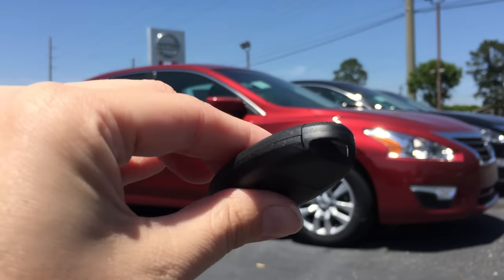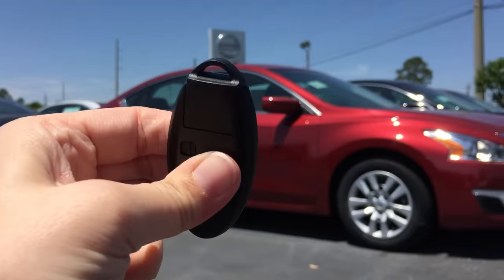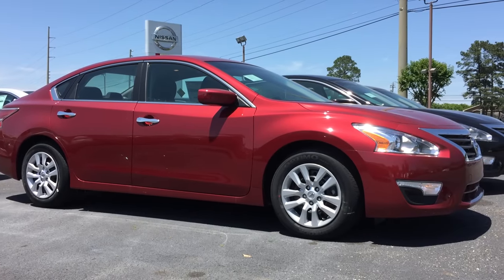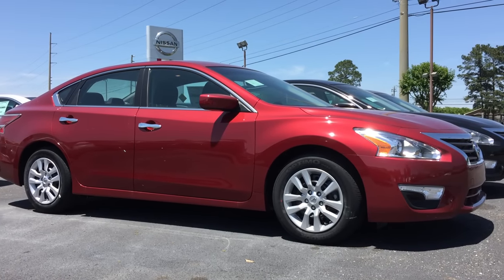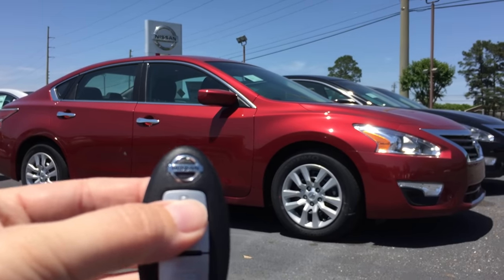Take your remote, press and hold the lock and the unlock button at the same time, and you'll notice the fog lights will flash to let you know that this has been cancelled. So now when I press the lock button, the lights flash but there's no horn.